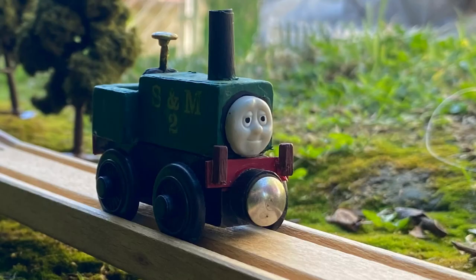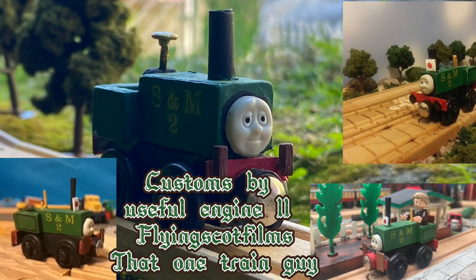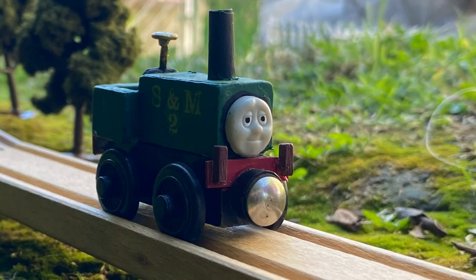For my custom of the little guy, I based him off of Youth Function 11, Flying Scout Films, and that one train guy's customs of him. All of theirs are pretty similar in some way.